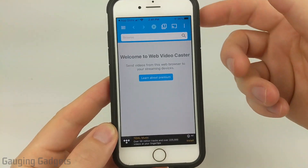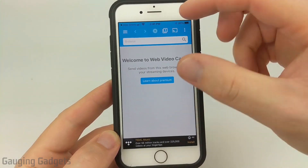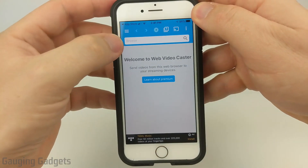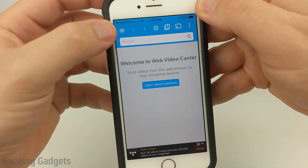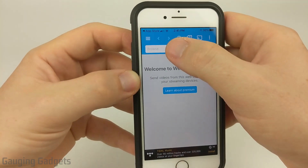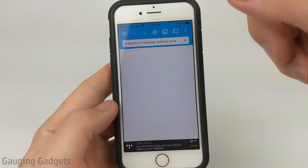Basically what this app will do is act as a web browser, and from there we load Twitch and then we can cast it to our Roku. If it's not already on the browser section, select the three bars in the top left and then just go to browser. I'm going to select browse up here and type twitch.tv, and it's going to start loading Twitch.